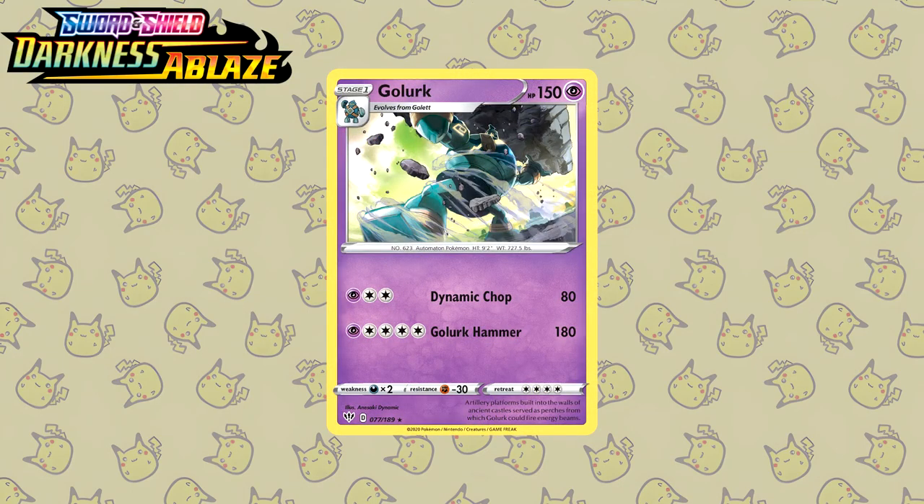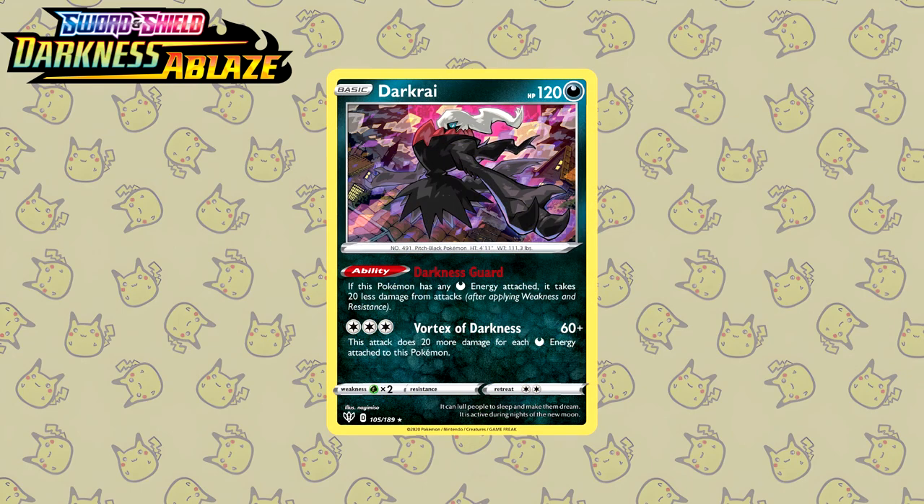Darkness Ablaze — where the best card you can pull is actually incredibly ugly. So let's look at this Golurk instead, drawn by Anesaki Dynamic. You know how much I love dynamic poses and they really come true to their name. This is an incredibly dynamic pose from the Golurk, picking up a really really big rock and trying to throw it at the enemy. Next up we have the Darkrai drawn by Nagimisu, who also drew the Raikou V from Crown Zenith. Of course it's Darkrai, so you have an illustration drawn at night — and it also appears to be like a blood moon of some sort. Really really amazing.